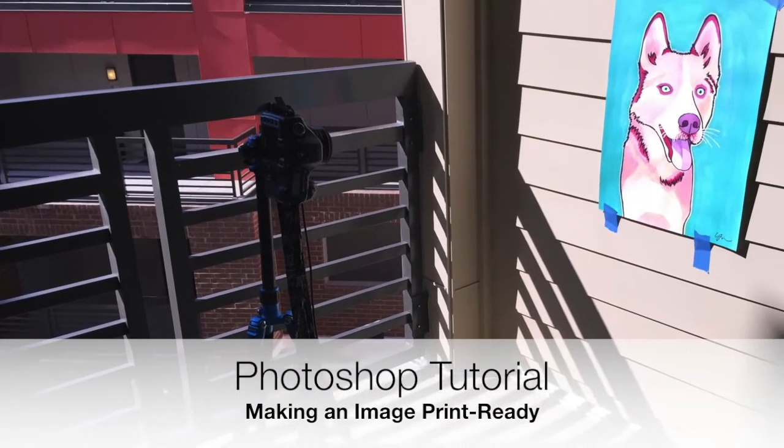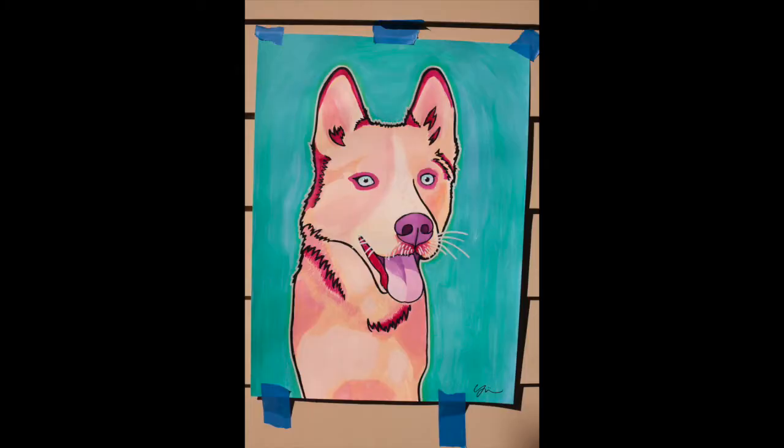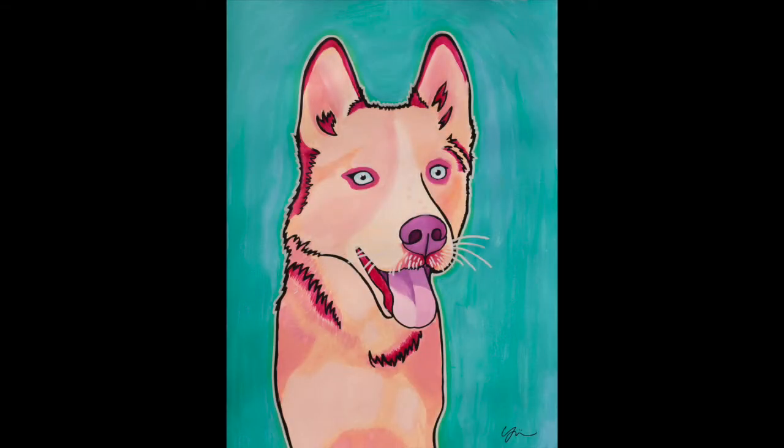In this video, I'll be showing you how to use the Content-Aware Fill tool in Photoshop to get rid of the tape marks that show up in this dog portrait after photographing him on my patio. I'll also show you how to resize and resample the image, making it completely ready for print.